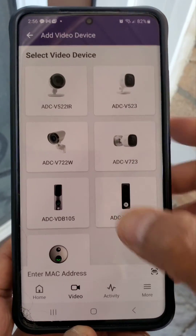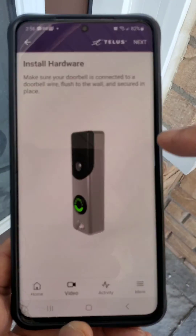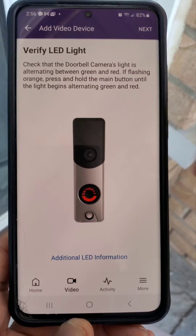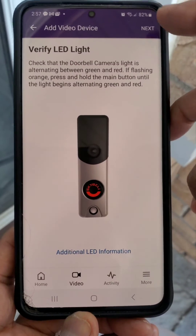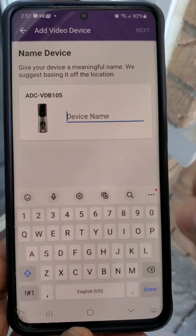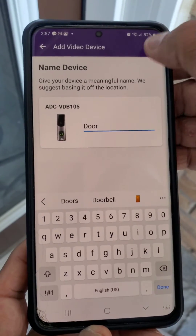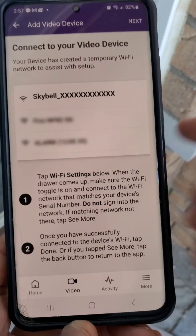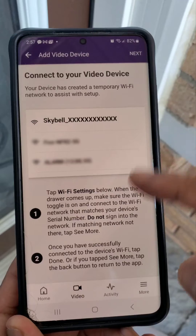Click 'Add Video Device' and then select the doorbell. It's asking us to install hardware, which we already did, so click next. We already have a red and green blinking light, so click next, then we can name the device and click next.